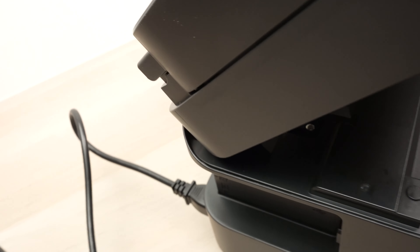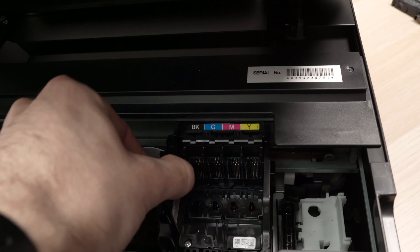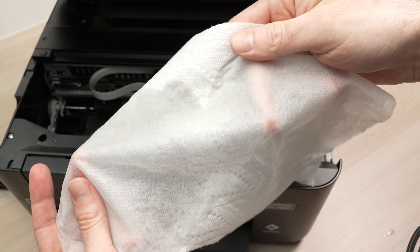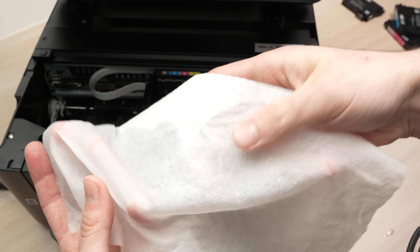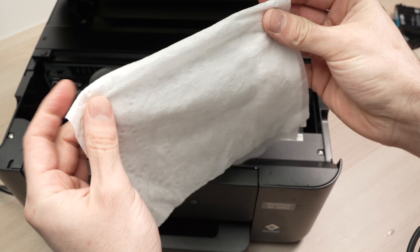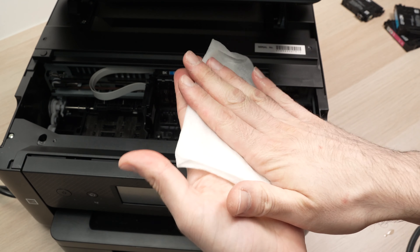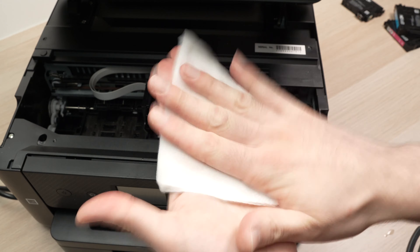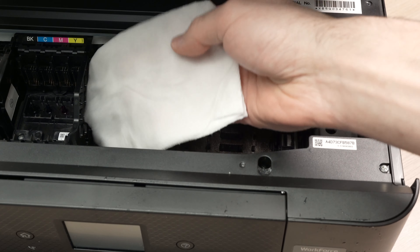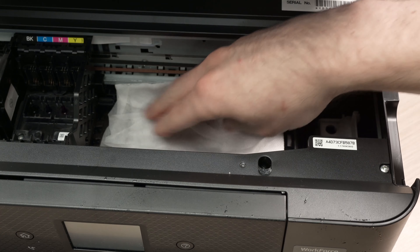Then what we need to do is disconnect the power of the printer. We can move the carriage left and right. Take a normal paper towel, dampen it in water — not too much, just a bit. Fold it in two, then in four, and make it stay flat. Then move the carriage all the way to the left, take your damp cloth, and place it right under there.